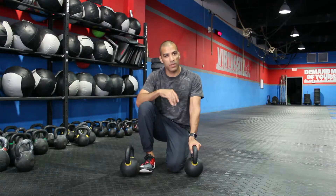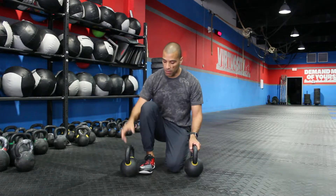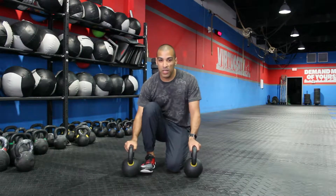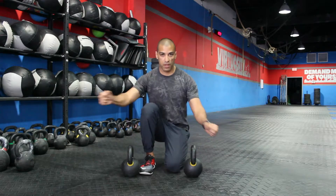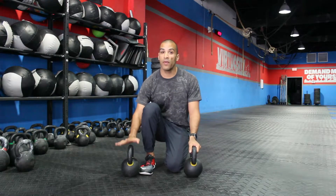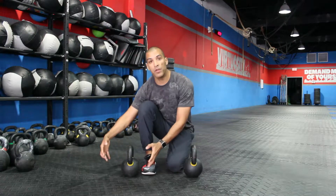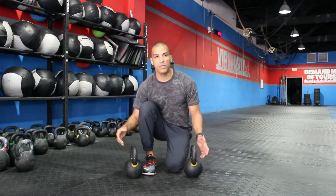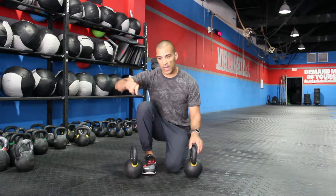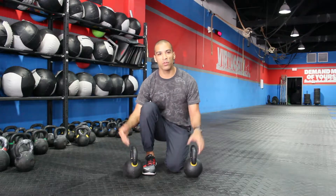Let's take a look at push-ups on kettlebells. But why kettlebells, not dumbbells? You can do them on dumbbells, but kettlebells provide a little bit of instability for your shoulders, so you're going to work a little bit harder. If this is too advanced for you, you can do two things: pick a heavier kettlebell so it doesn't move as much, or just pick a dumbbell — a hexagon dumbbell — so it can be more stable on the ground.